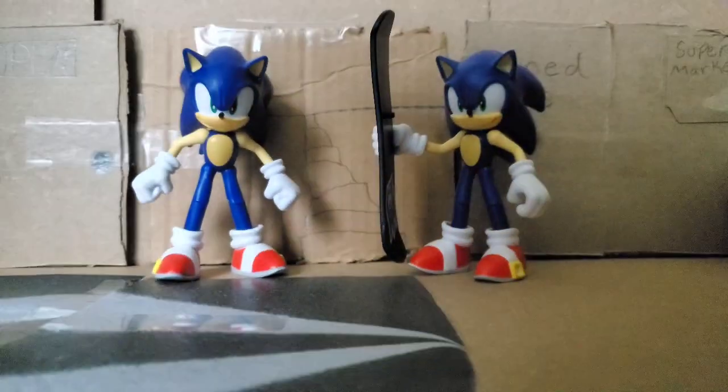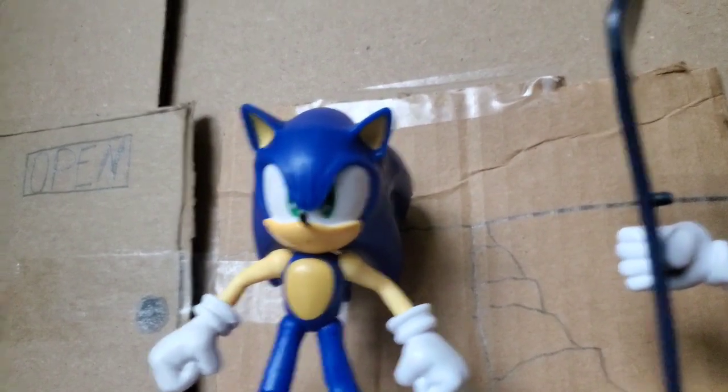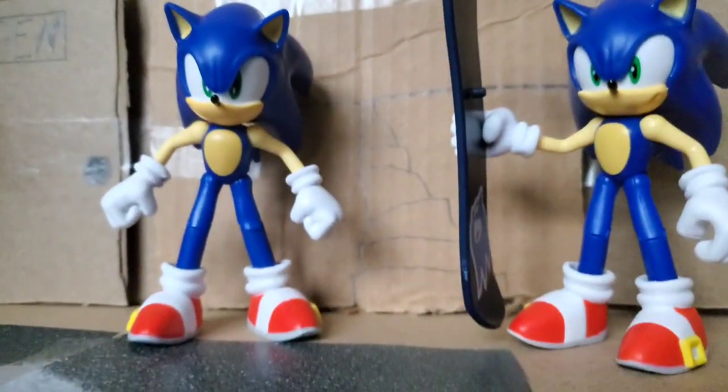So this is the Sonic the Hedgehog wave two figures review. It's got this big — I mean this bad boy today. Obviously gonna be used for Sonic's stop-motion chaos.